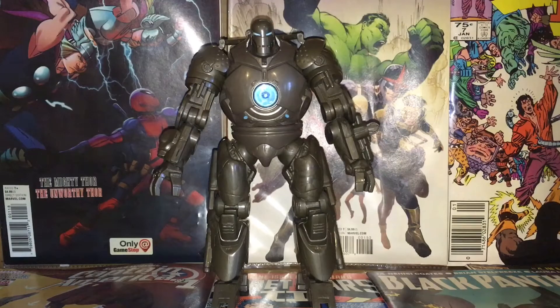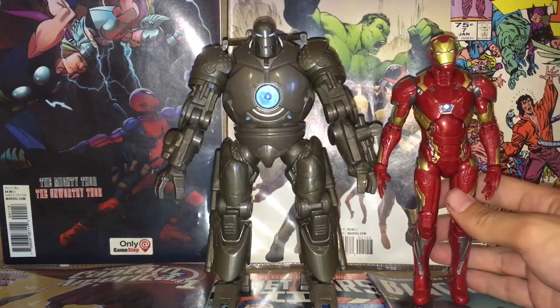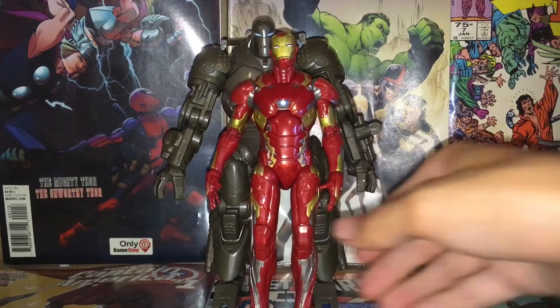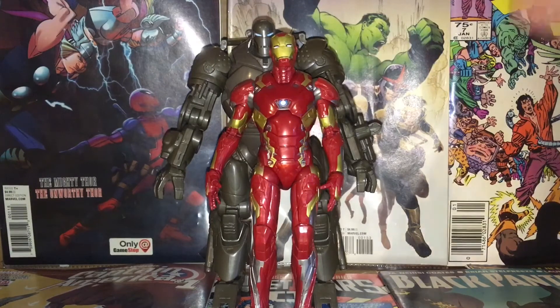Let's do some figure comparisons. Here is Iron Monger compared to the Mark 46 Iron Man — he's pretty tall compared to him, which is great. I know he's a bit taller in scale in the movie, but I don't really care — he still looks awesome.